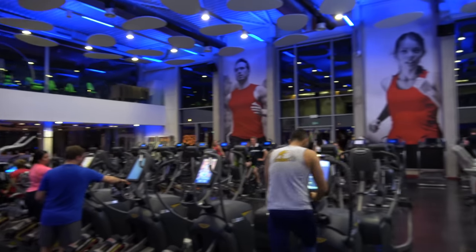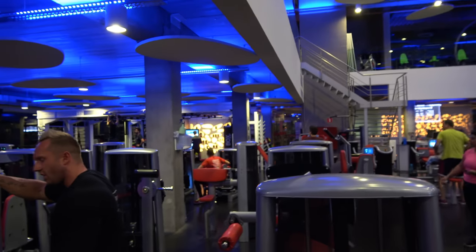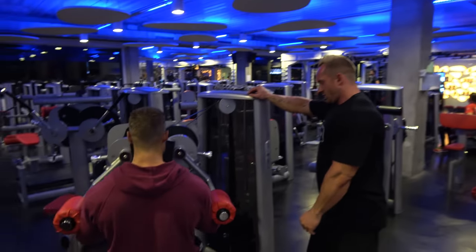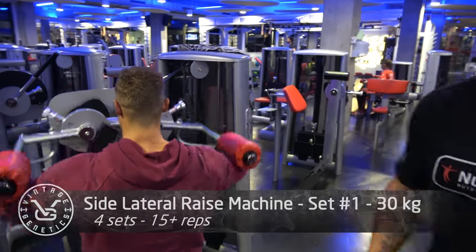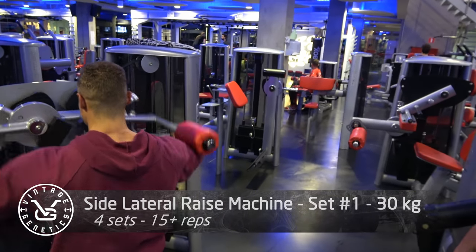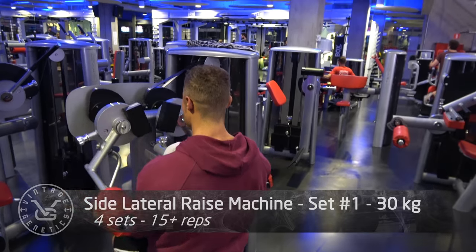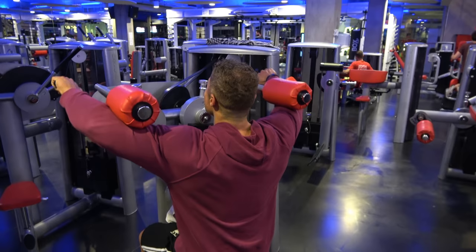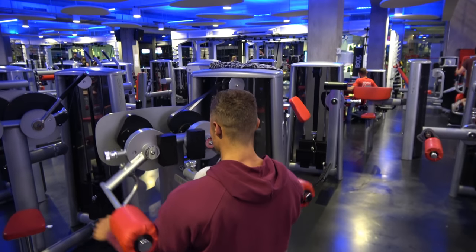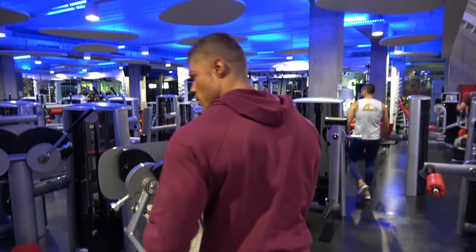Welcome to Vintage Genetics, where it's of course about classic bodybuilding. Today will be a fun workout in a different gym with a different workout partner — also called Wesley. So it's two Wesleys working out. He actually did two shows and won his class both times, so he's a serious and accomplished bodybuilder. He's actually from Belgium; this gym is in Belgium, but he did the shows in the Netherlands.